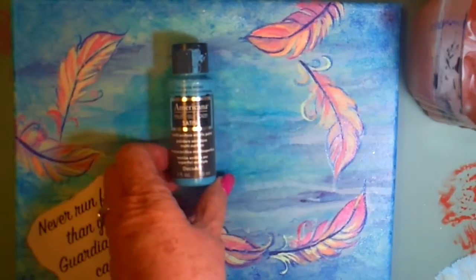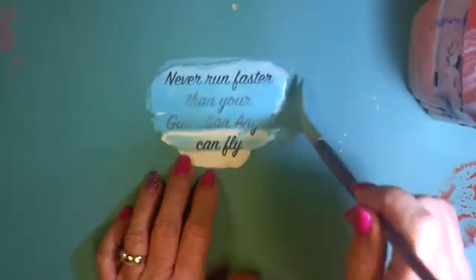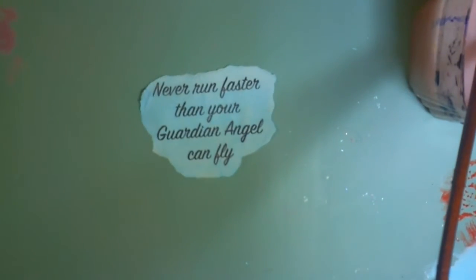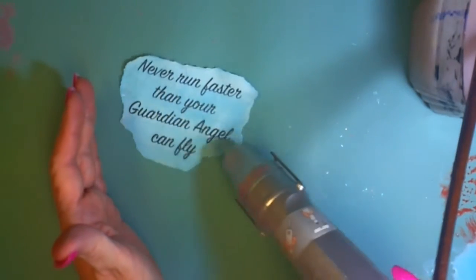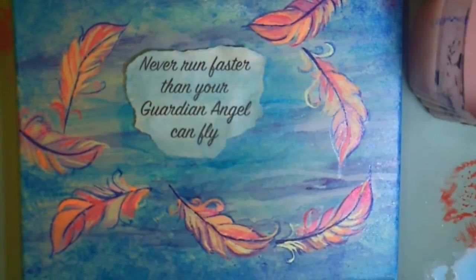I slept on it last night. Sometimes when you sleep on things, it just works. So I pulled up this color and I watered it down, made it really thin. And when I placed this on the canvas later, I realized, bingo! What was happening was that bright pink was taking away from the feathers, and I wanted the feathers to show. It was way too bright and it competed with the feathers. But the blue blended in with the background, and it just seems to be just right, as Goldilocks would say.